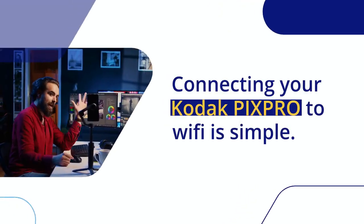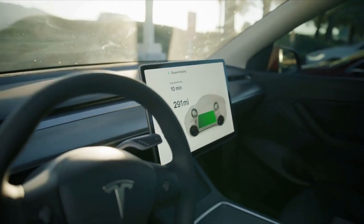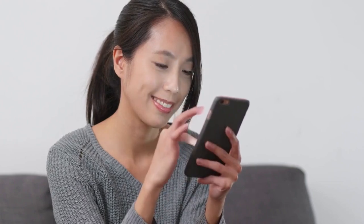Connecting your Kodak PixPro to Wi-Fi is simple. First, make sure your camera battery is fully charged. A low battery can cause connection issues.